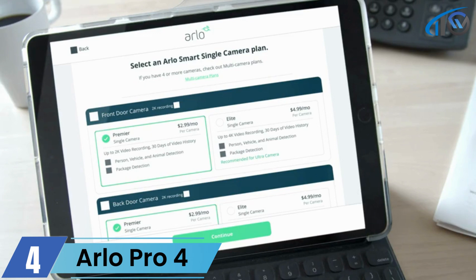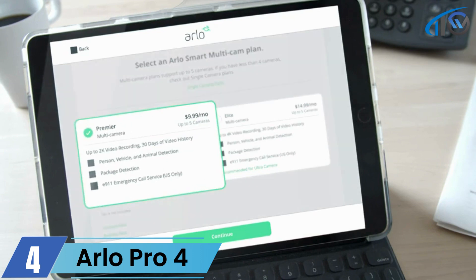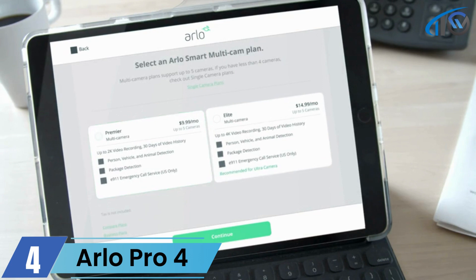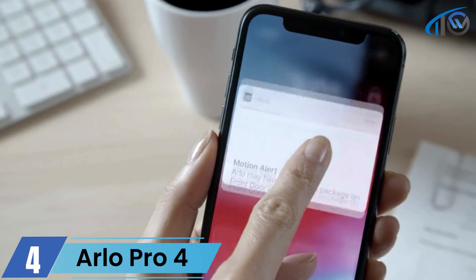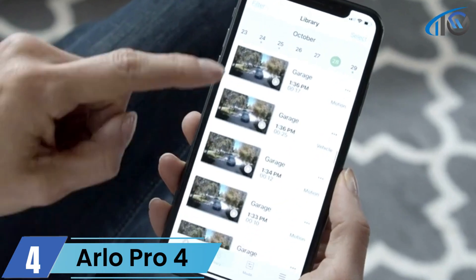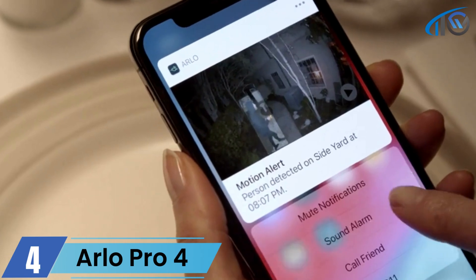Choose how many Arlo cameras you want to enable with Arlo Smart. The single camera plan is best if you only have one camera, and the multi-camera plan supports up to five. If your cameras support up to 2K video or less, choose the Smart Premiere plan. If your cameras support up to 4K video, choose the Smart Elite plan for the highest possible resolution. Subscribe to Arlo Smart today for ultimate peace of mind.